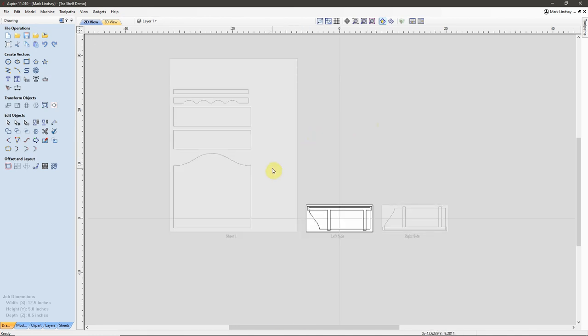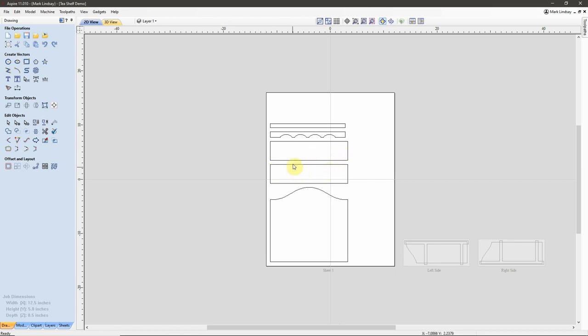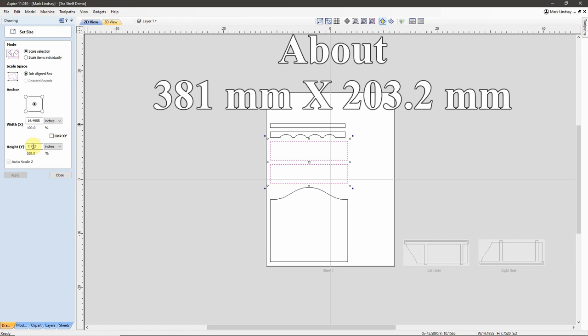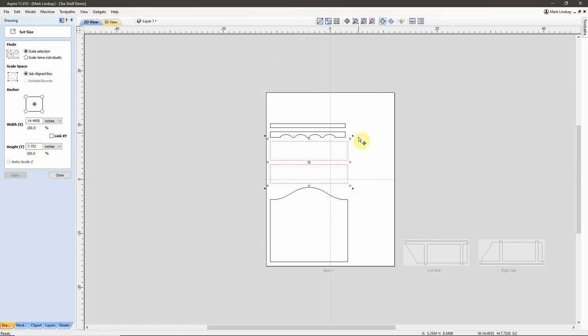Let me go back over to Sheet 1. These two shelves I'm not going to cut on the CNC router — I'm going to cut them on the table saw. So I will create a new sheet for them. I'll get my size using Selected Object Size, and I have approximately 14.5 by 7.25 inches. I will make a piece 15 by 8. I don't need a huge boundary around them because I'm not going to be cutting these on the CNC. This is just so I don't lose these parts within the drawing — so 15 by 8 will be good enough.